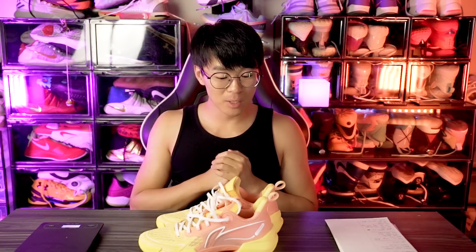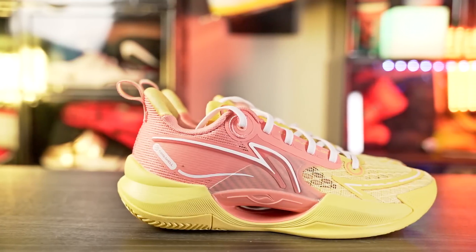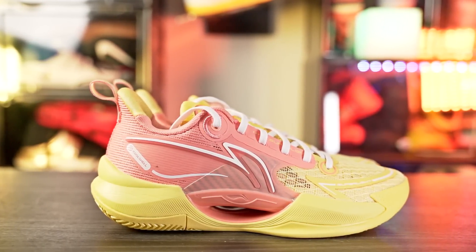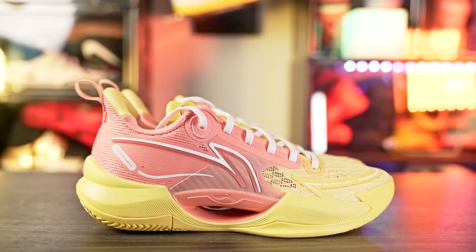What up guys, I'm Sammy and welcome back to the Soul Drop. This is my first impressions look on the Lining Super Light V2. This shoe looks absolutely freaking amazing — the design looks great.